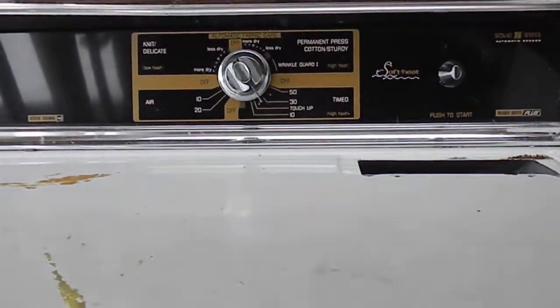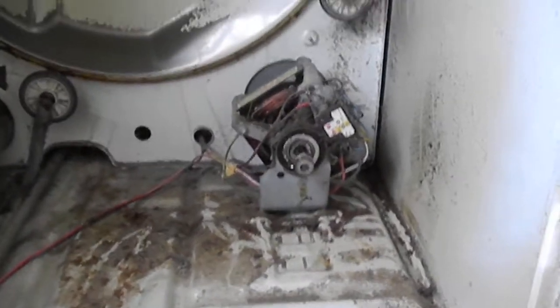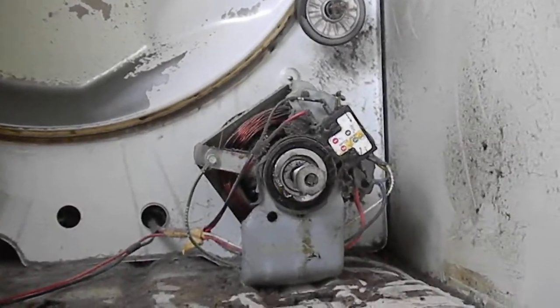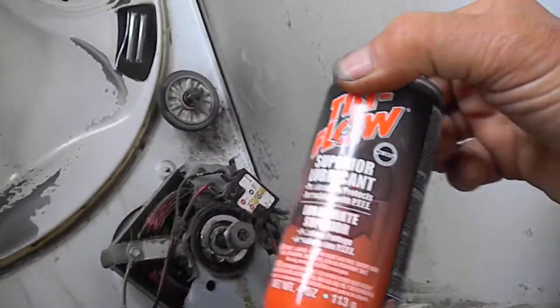Here's your basic Kenmore dryer — it's an older style. We've got a motor issue: the motor will run a load and then it won't run the next load. So the motor is getting tired basically, and so what I've done is use this stuff — probably always good to use a well-ventilated area when you use it because it has Teflon in it.